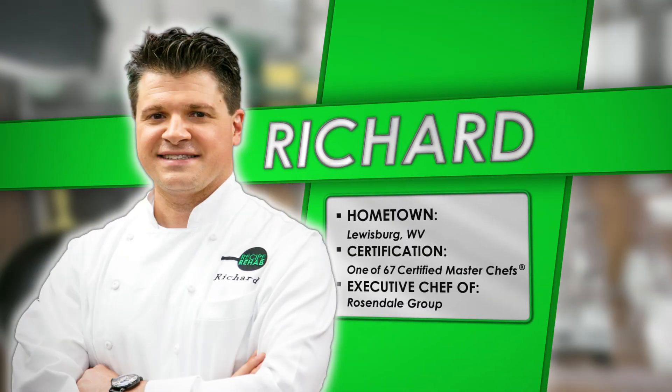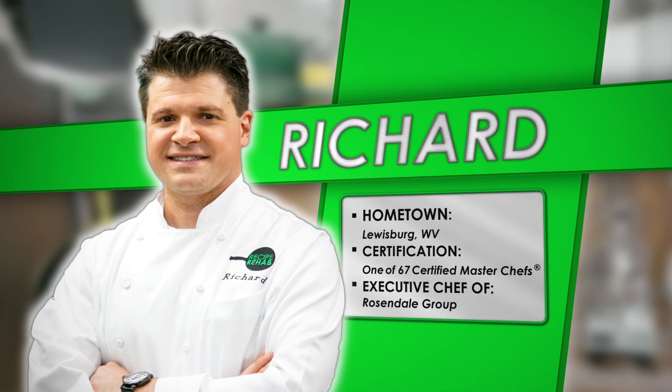Hello, I'm Yvette Rios, and welcome to Recipe Rehab. Each week, certified master chef Richard Rosendale...